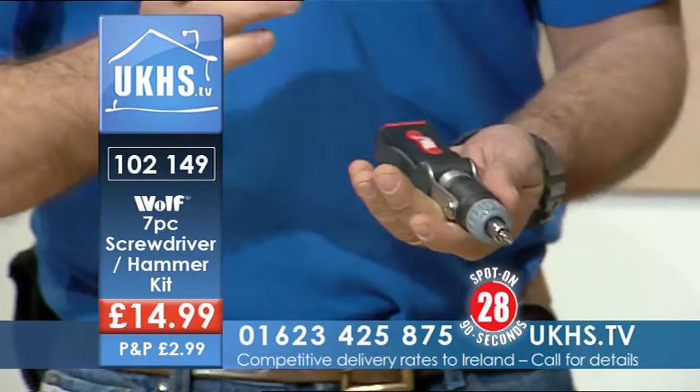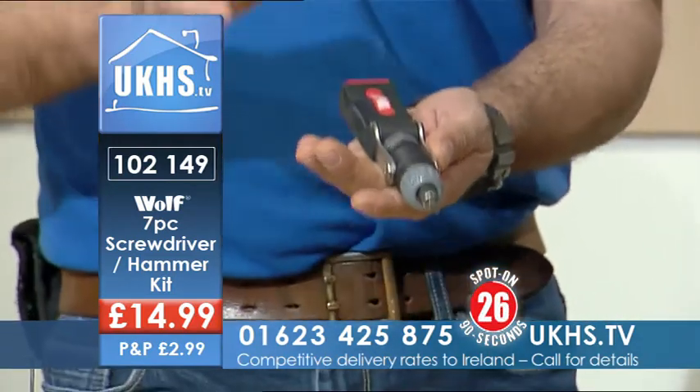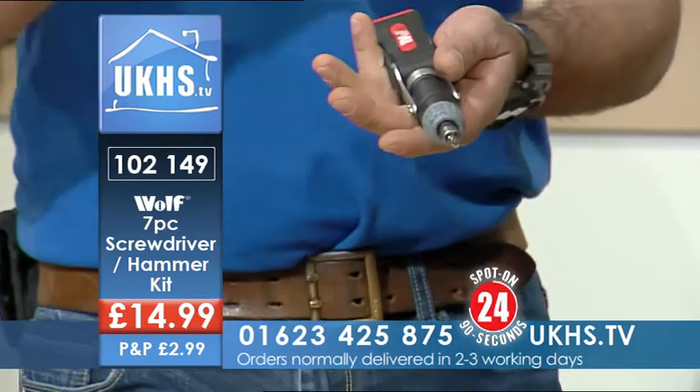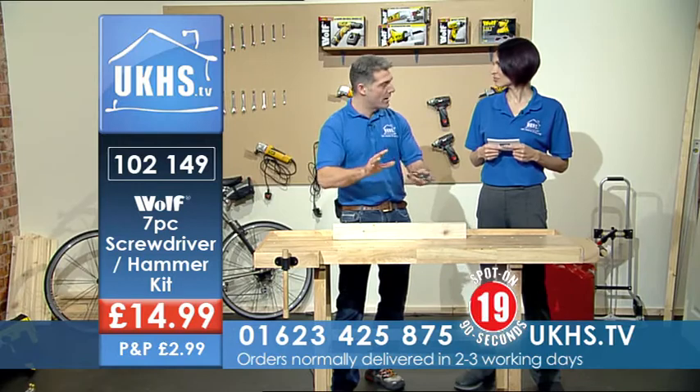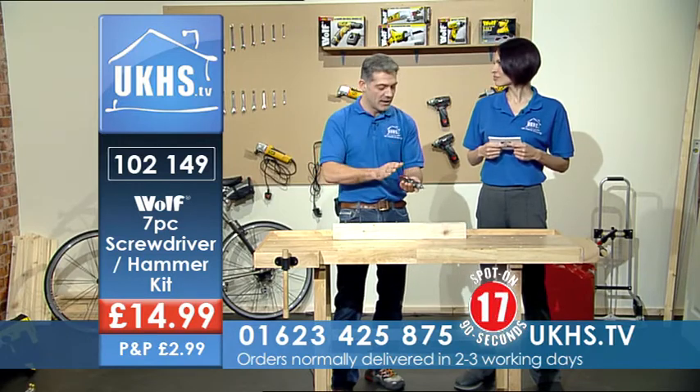This is one of those great little gadget tools that you can have in the drawer. You think, oh I just need to do that quick job, don't want to go down the cellar, don't want to go to the shed. Got it there, ready to go. Very innovative and compact.